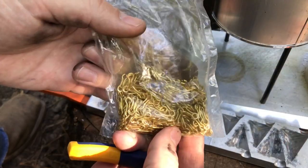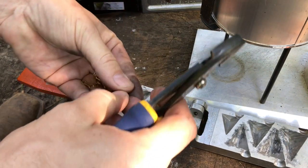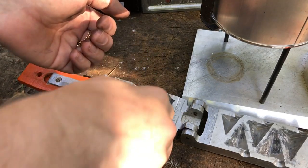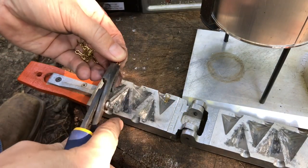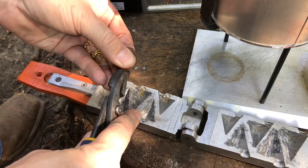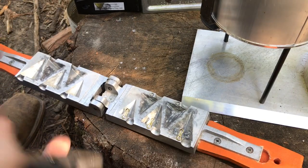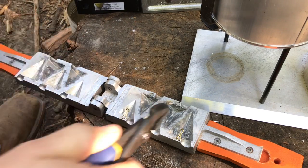I've got a bag of number one brass eyes that will be used for the pyramid sinker mold. I put them in with pliers. On the first pour, while the mold is cold, you can put them in with your fingers. But as soon as you pour that first batch of sinkers, the mold is going to be too hot, so it's best just to get used to setting them in with pliers. Something you always have to keep in mind is to not touch any metal parts while you're doing this. And of course it would be smart to wear leather gloves while you do this.